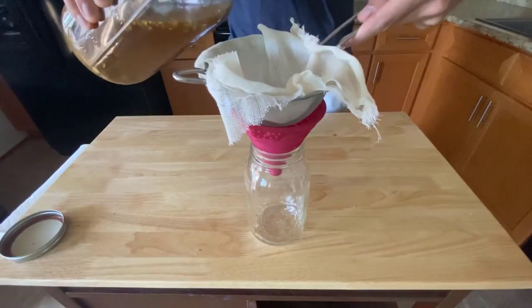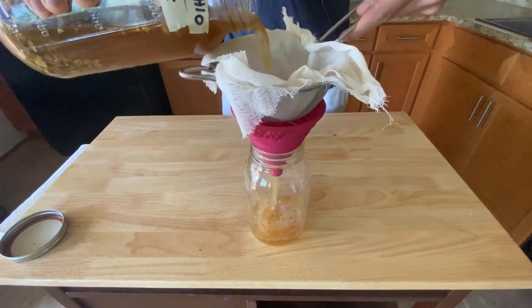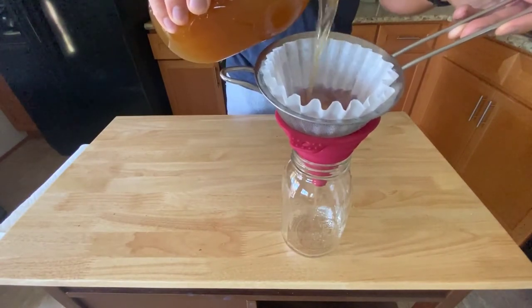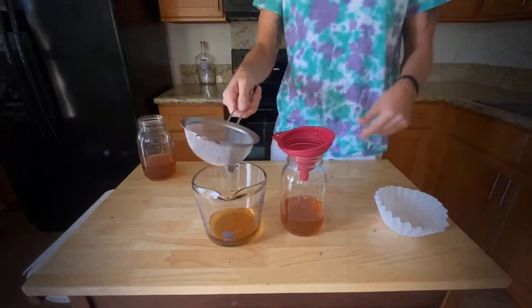A week later, we're going to strain this through a cheesecloth-lined fine strainer over a funnel into a clean glass jar. Once through the cheesecloth, we're going to replace it with a coffee filter. Feel free to replace your coffee filter with a new one if it gets blocked up and stops dripping through.